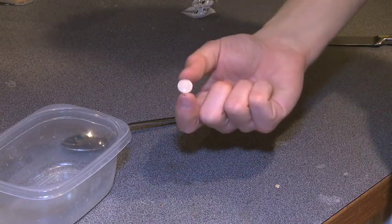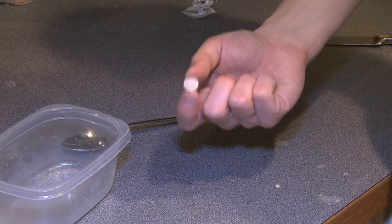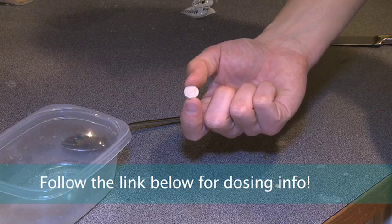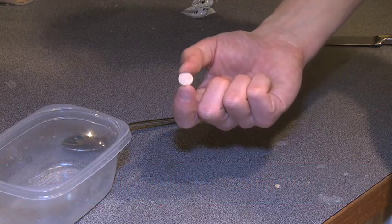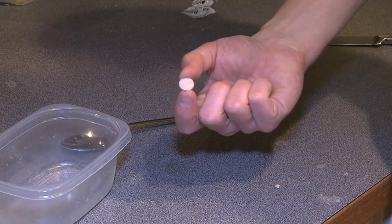This is one full pill of Interceptor, which is 23 milligrams of the drug. One full pill will treat 380 gallons worth of tank water. I'm going to dose my tank based on 100 gallons, so I'm going to use one quarter of this pill. It's going to be maybe a little strong on the dose, but I'm okay with that — I want to make sure I nail these suckers.